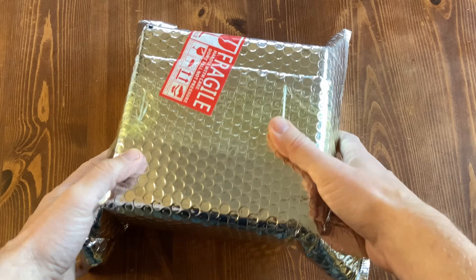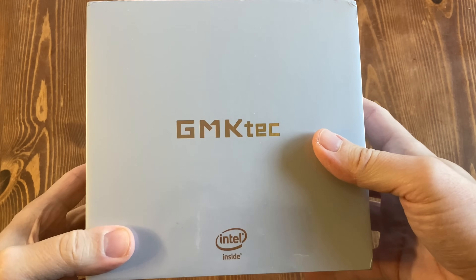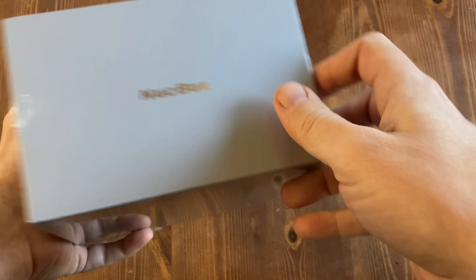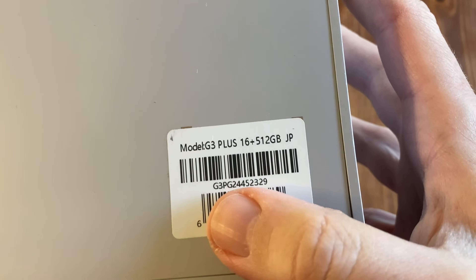Welcome to Team Pandory. What do we have here? It's another GMK Tech Mini PC. No cash has been exchanged, and all thoughts and opinions are our own. This came all the way from Xinjiang, China, and it's the G3 Plus.